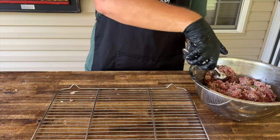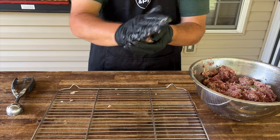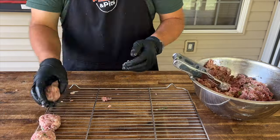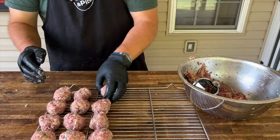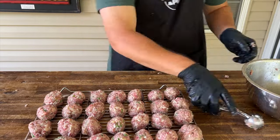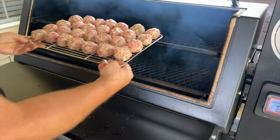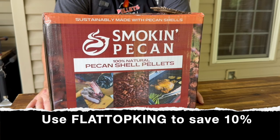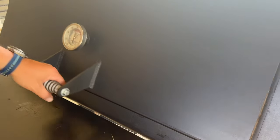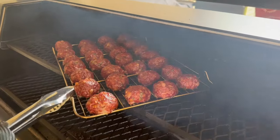Once your meatball mix is all ready, we're just going to portion it out. I'm using roughly about four tablespoons as a cookie scoop so they all stay evenly sized. Then I'm just going to spread them out on this cooling rack — I've got it upside down because that helps getting it in and out of the smoker without jamming or sticking. I've got my Lone Star Grills today, rocking about 225 degrees with those pecan smoking pellets. Roughly about two hours and 15 minutes later, we're rocking anywhere from 160 to 165 degrees.